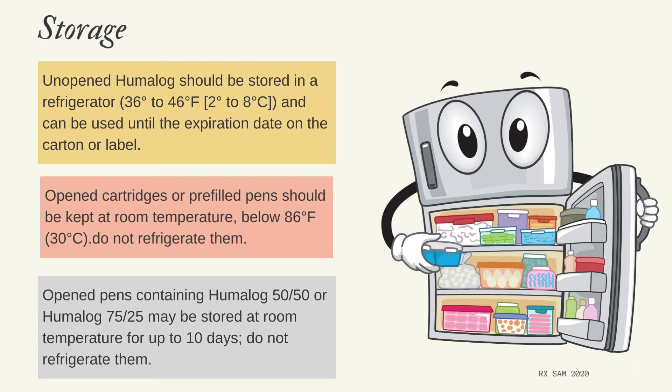Storage: Unopened Humalog should be stored in a refrigerator at 36°F to 46°F (2°C to 8°C) and can be used until the expiration date on the carton or label. Opened cartridges or pre-filled pens should be kept at room temperature below 86°F (30°C) — do not refrigerate them. Opened pens containing Humalog Mix 50/50 or Humalog Mix 75/25 may be stored at room temperature for up to 10 days; do not refrigerate them.